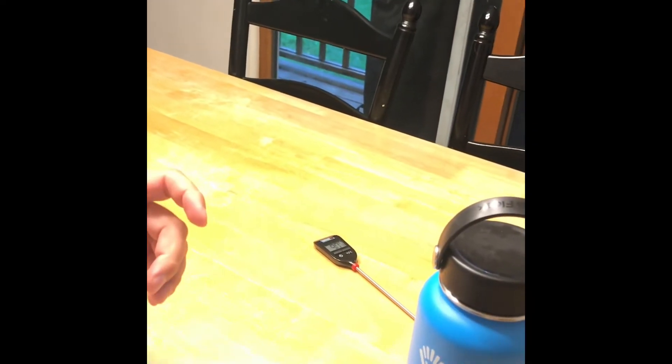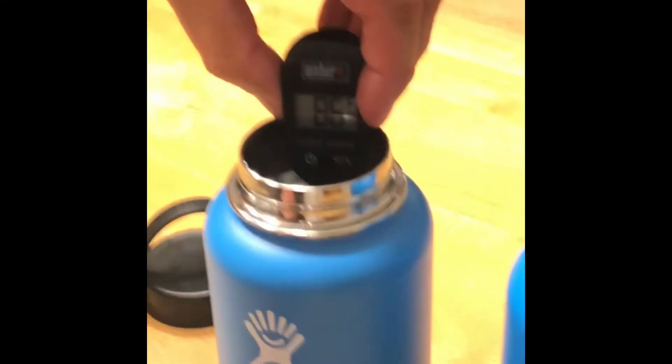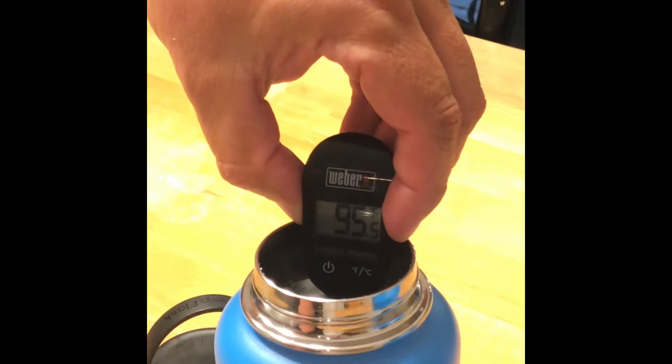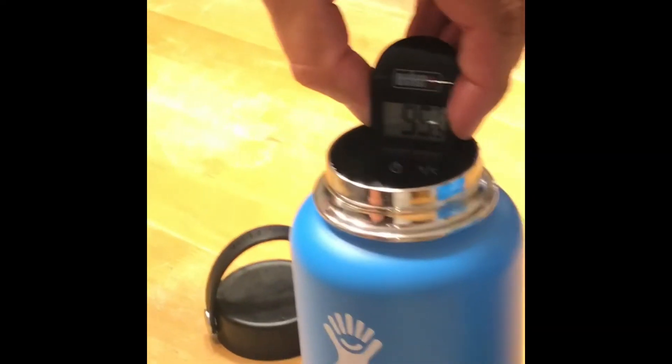Now the knockoff one, the one we got on eBay for $20 — let's see where this one's at. This one is at 95.5 degrees. So off by only 0.4 degrees. They're both essentially at 95 degrees.